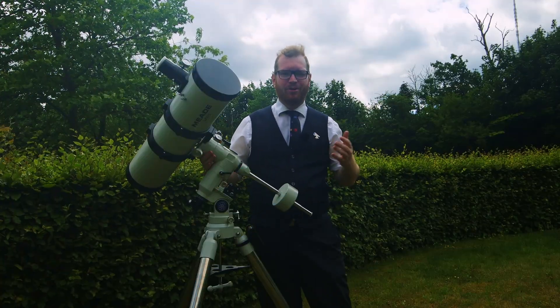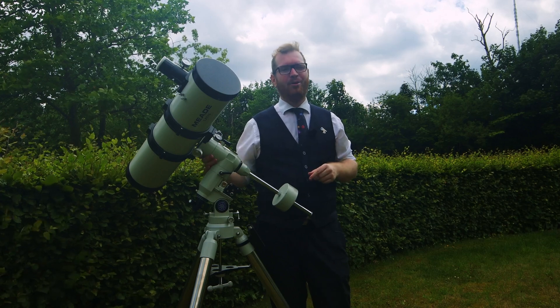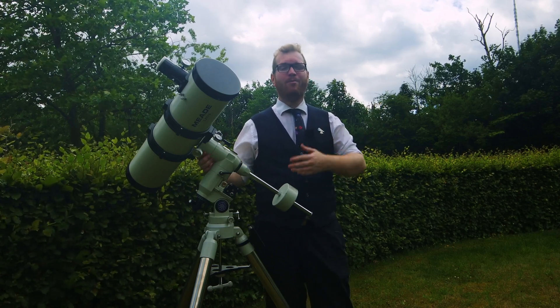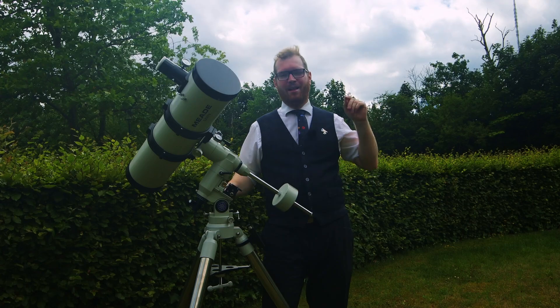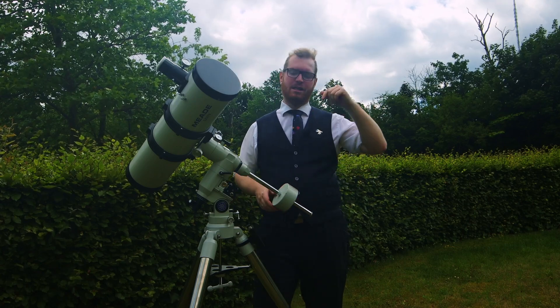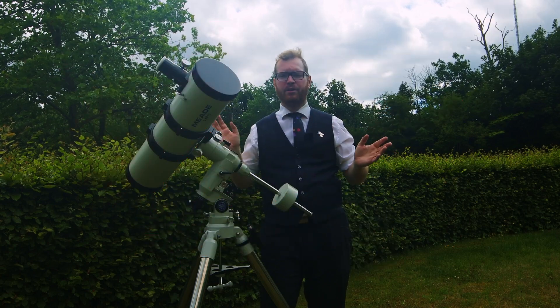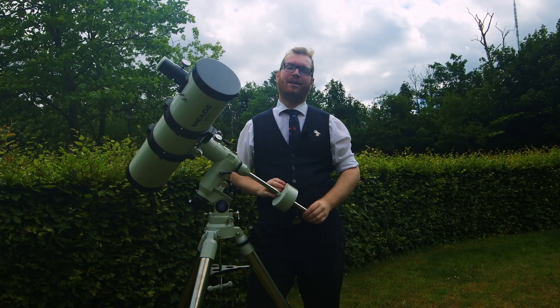If you have any secret tips or tricks you've found when out in the dark taking pictures, share them below in the comments — maybe I'll do a follow-up video with more tips from you guys. And if you want more astronomy and astrophotography videos, find the subscribe button and consider subscribing to the channel. Thanks a lot!